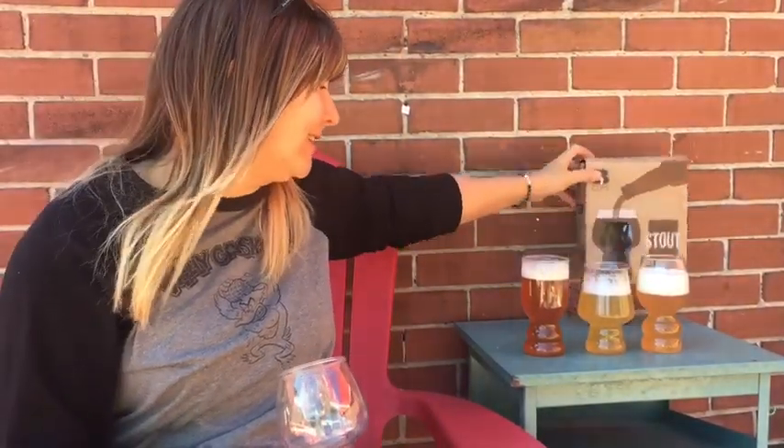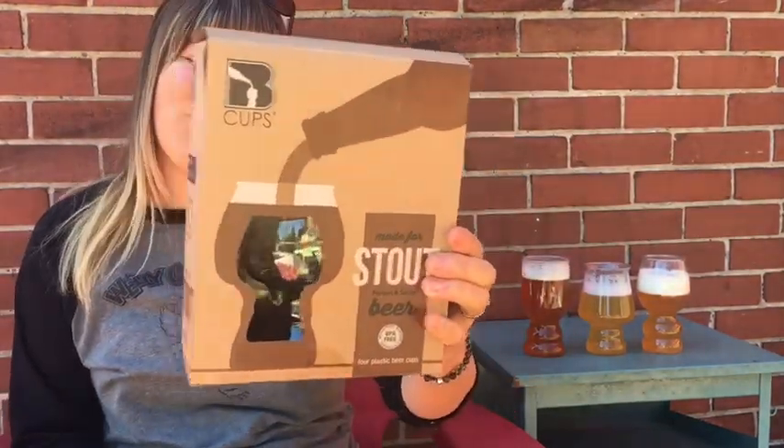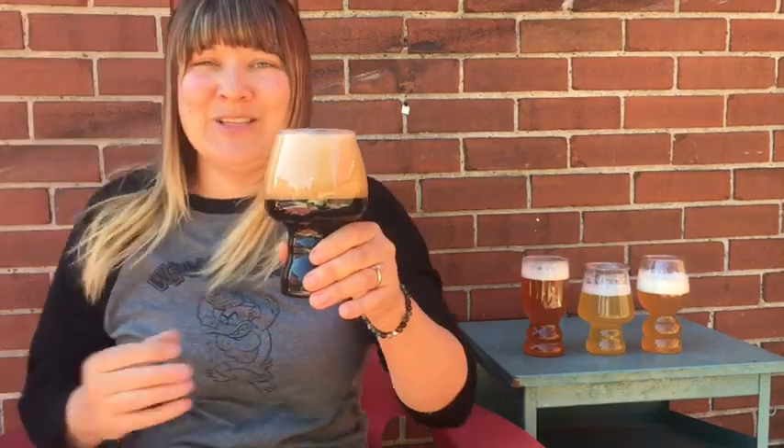Last but not least, the stout — porters and stouts, they're kind of the same nowadays, right? This one is a little bit similar to the funk but not as sharp of a shape at the bottom. The tapered mouth again concentrates aromas. The large bowl area provides more surface area for the beer. The subtle curves at the bottom — not as pronounced as the IPA — provide just enough agitation for a stout. Also dishwasher safe and so comfortable to hold.